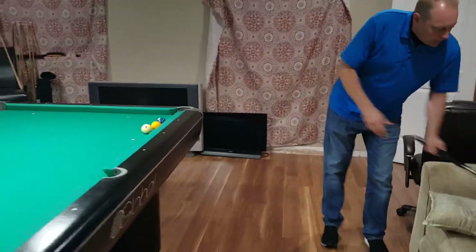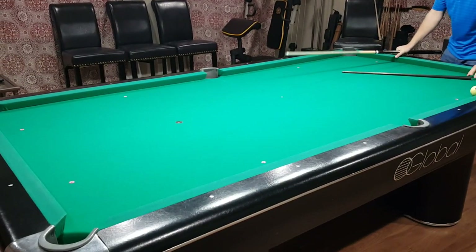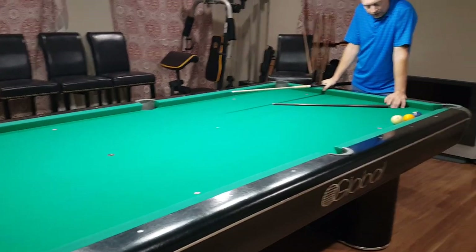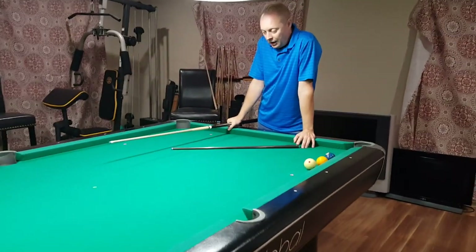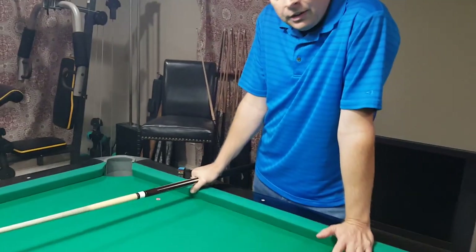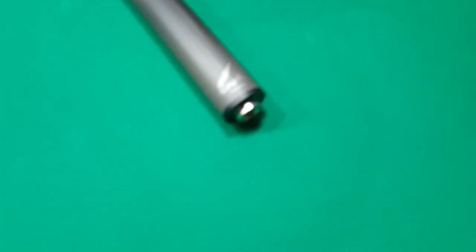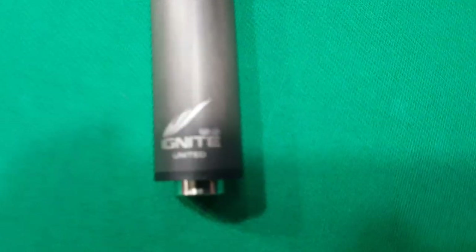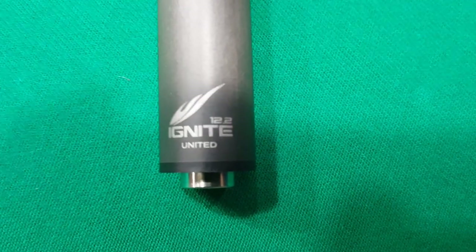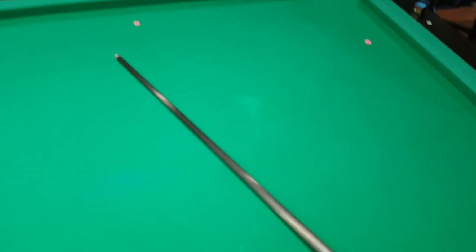If you want to know about the Ignite shaft, get a hold of your various dealers — it's worth being on a waiting list for this shaft. I will tell you that the hit felt just like a wood shaft. It was not hollow, it was not tinny. I didn't see any deflection. I'm going to have a lot of fun with this shaft. This comes in a 2.2 millimeter tip. The one I'm demonstrating is the United thread, which is a 5/16-14. It's also the same thread that you're going to find on Schön cues, Joss cues, and many others.